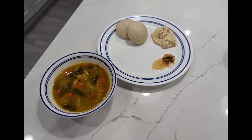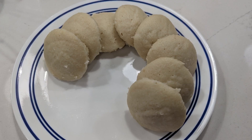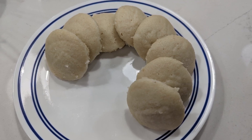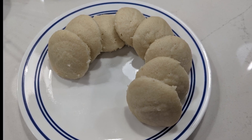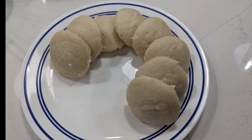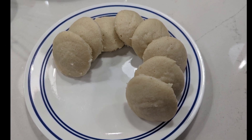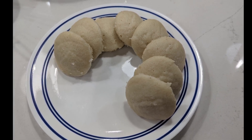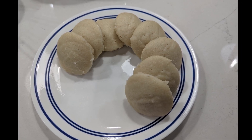Welcome to Cook Like an Auntie, where we prove that you don't have to be an auntie to make delicious Indian food. In cold climates, you have to be very careful how you prepare the dosa batter so it'll ferment properly. I'll go over the steps to make pakka idli dosa batter in cold climates. By the way, every cooking utensil I use in this video will be linked in the description box below, so if you need to get something, you can take a look at the links.